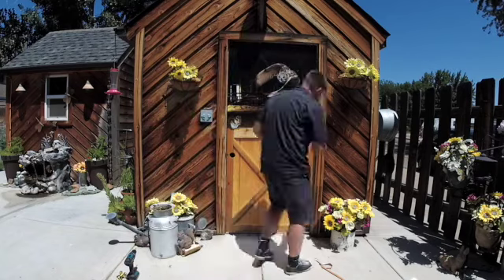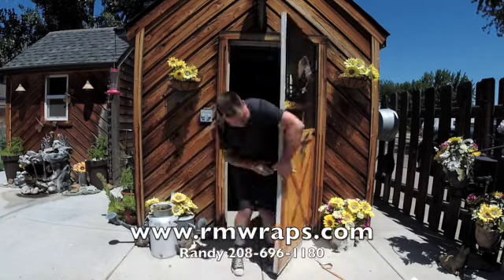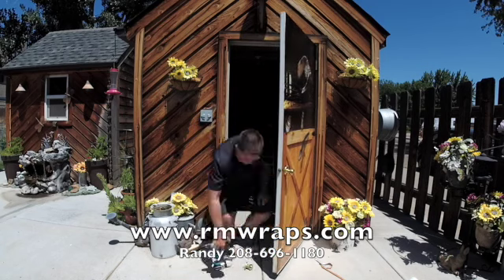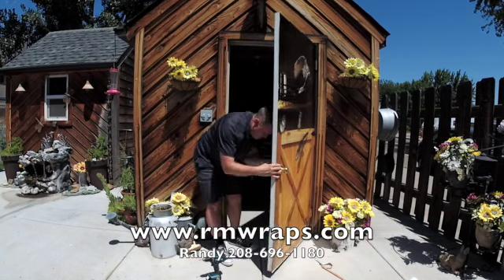Thank you for watching. If you have any comments or questions, comment down below and email me at rmwraps@gmail.com. Check out my website rmwraps.com, and you can always call me at 208-696-1180. Thanks!